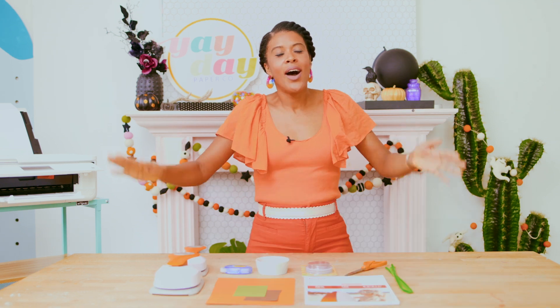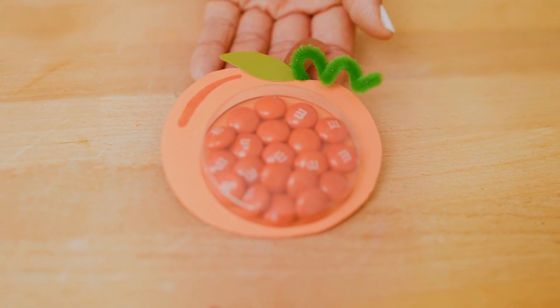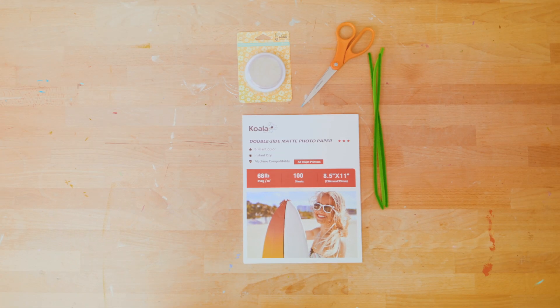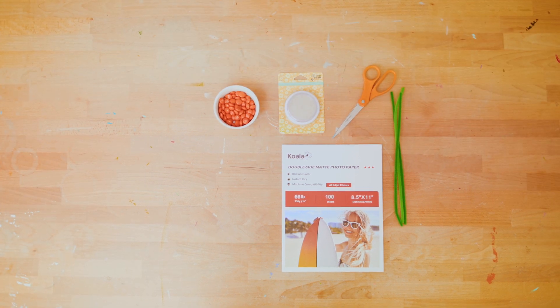They're really easy to make and I hope you'll make some. Let's take a break from all the food and do another Halloween craft — what you don't see is me taking nibbles of all this stuff off camera. Oh wait, this project has candy in it too! We're going to make these cute little pumpkin treats filled with orange M&Ms and topped off with a Yay Day gift tag.